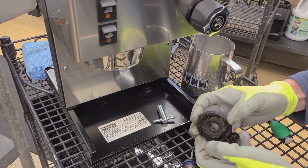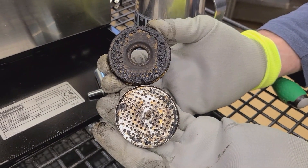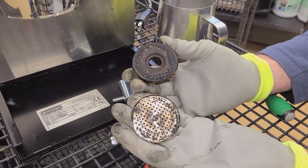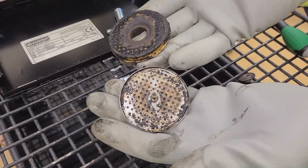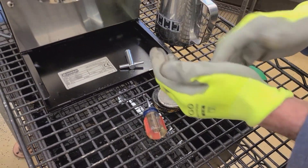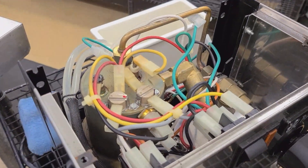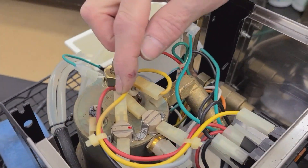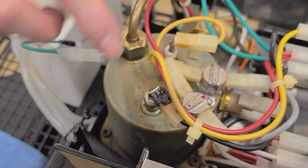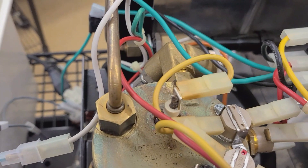Removing the shower screen reveals a machine that most likely was never back-flushed, or if it was, back-flushing was done very seldom and definitely not to the amount that should be required. Even more so, when you access the top of the machine by removing four screws, it reveals other issues: burn marks and a crack on the terminal of the heating element, which are both signs of overheating.